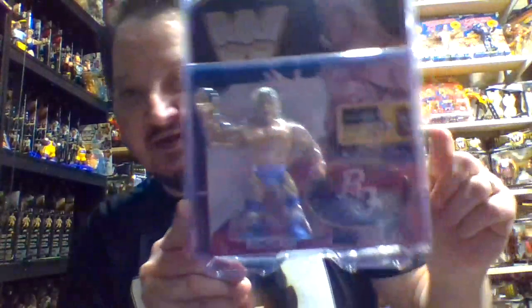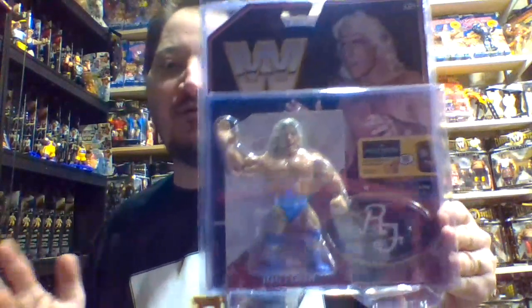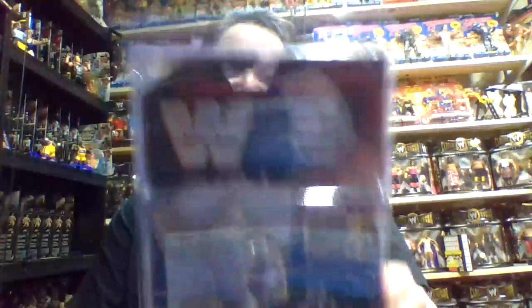The one figure that any Hasbro fan back in the 90s was dying to see redone — Mattel Retros did a fantastic job recreating the proper Ric Flair action figure. They stick with the same body type a couple of other guys have had, which is fine. They gave him his infamous blue trunks, very reminiscent of the Globe Series 1 version of Ric Flair. Overall, quality figure.